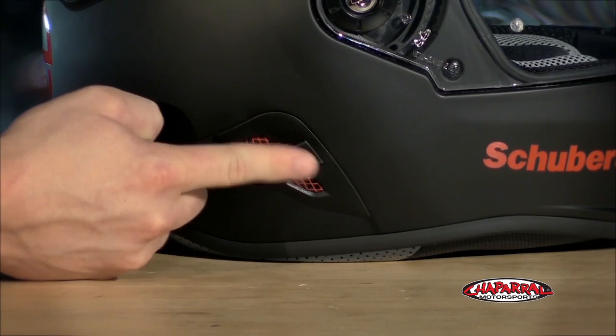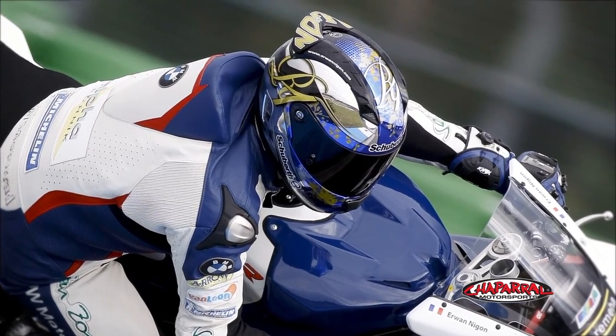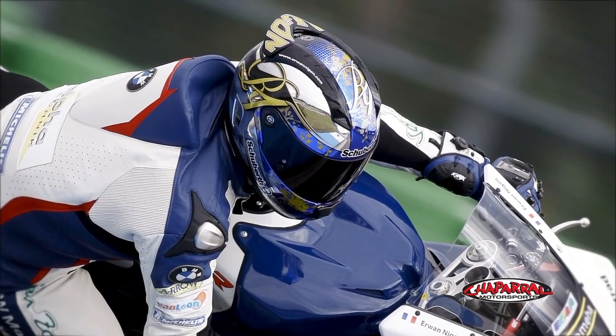On both sides of the helmet, you can see this tab — this is the noise reduction system. The tabs can be opened or closed depending on what the ride demands. Having them open, for example, is a feature designed for track racing so the rider can hear other riders coming from behind. There's also a removable patch on the inside for adjustability.